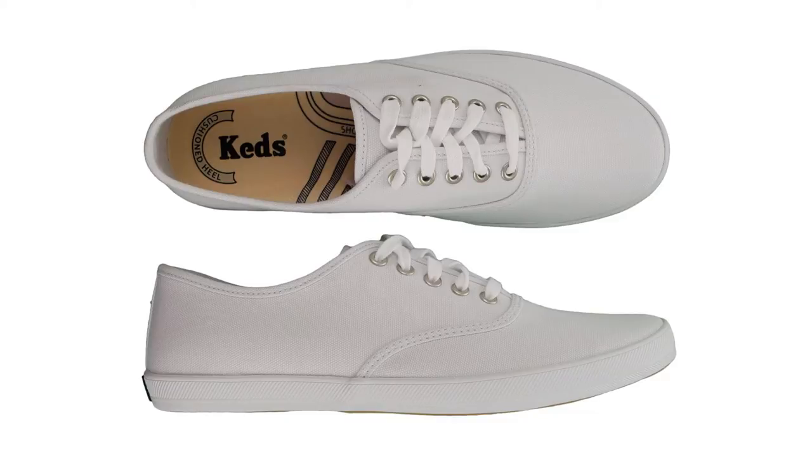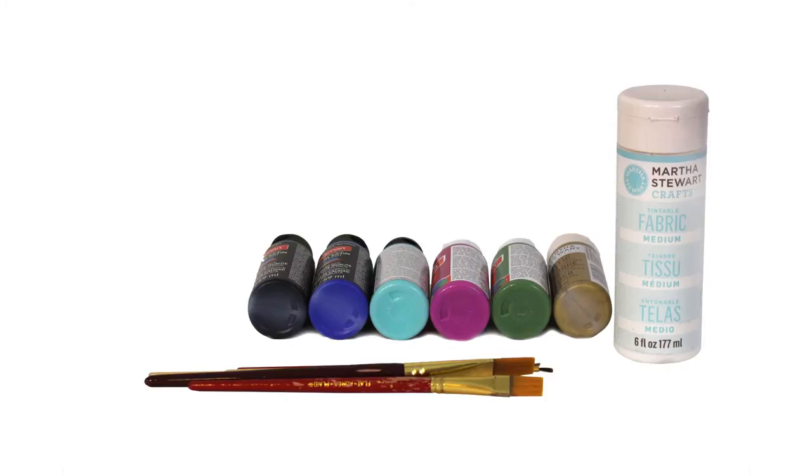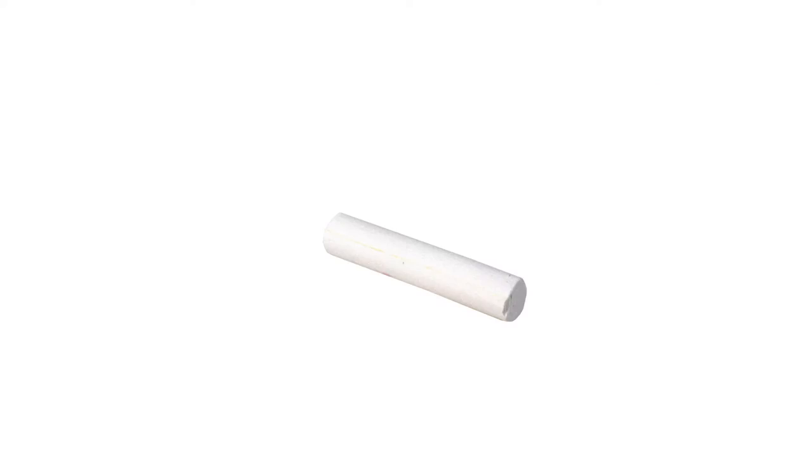You will need a pair of white tennis shoes — I used Keds brand — acrylic paint in black, royal blue, aqua, bright pink, leaf green, and metallic gold. Several medium and small paint brushes, a liquid fabric medium to turn your acrylic paint into fabric paint, and a piece of chalk or a white pencil.